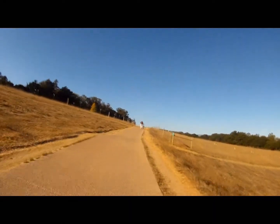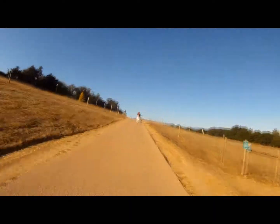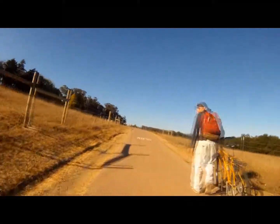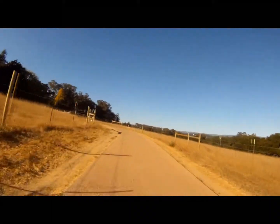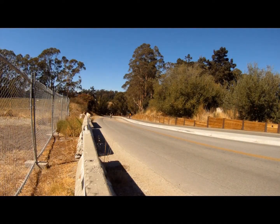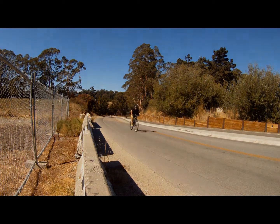Living here in Santa Cruz, one of the things I deal with all the time are hills — lots of hills, from very steep and very long to very short and very steep. So one of the things I was looking for in putting this kit together was that it could handle these hills and continue to give me the kind of distance I'm looking for.